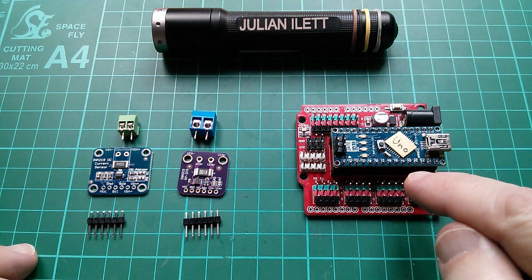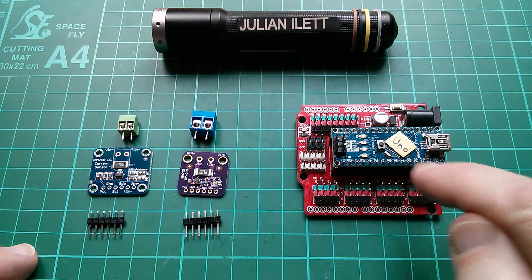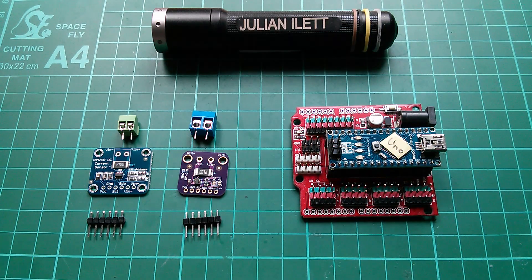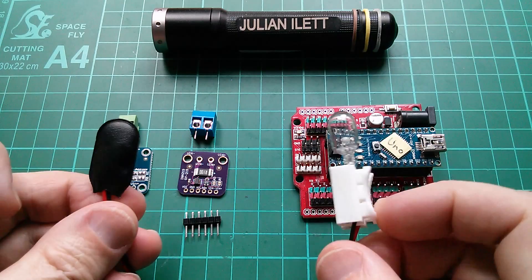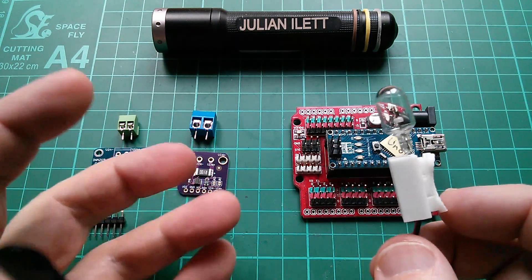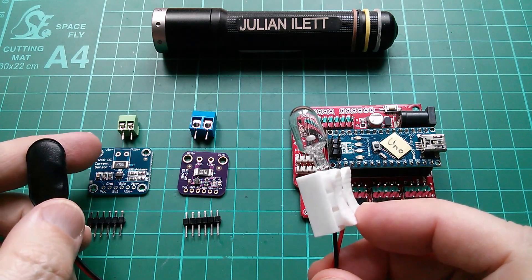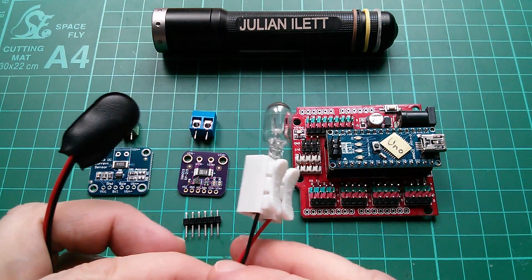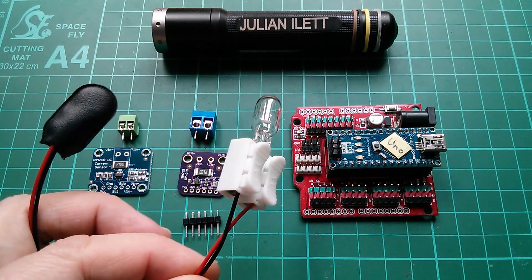I'm going to use this UNO Nano — it's a Nano with a UNO bootloader so it behaves as a UNO. I've got a piece of wire here with a battery connector and a little bulb in one of these connector blocks, so I'm going to use that to put a small current through the sensor.